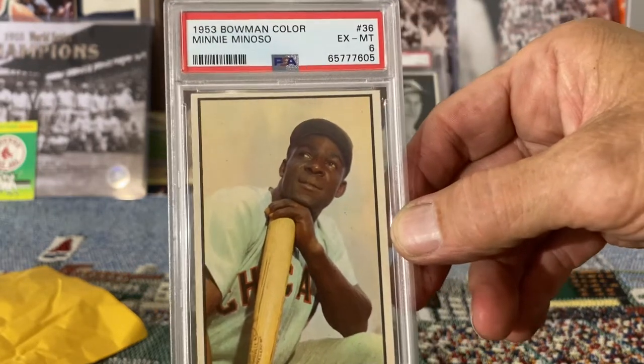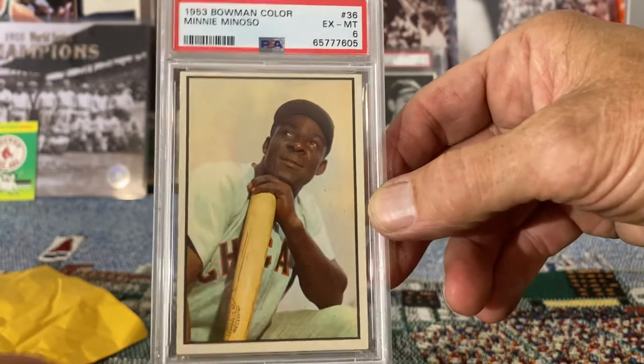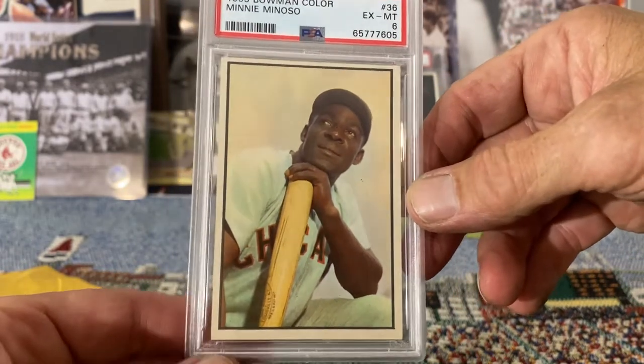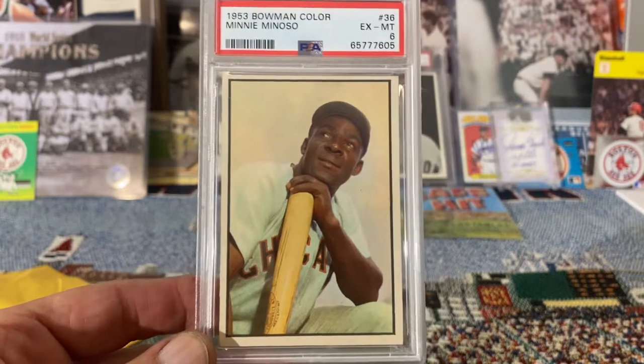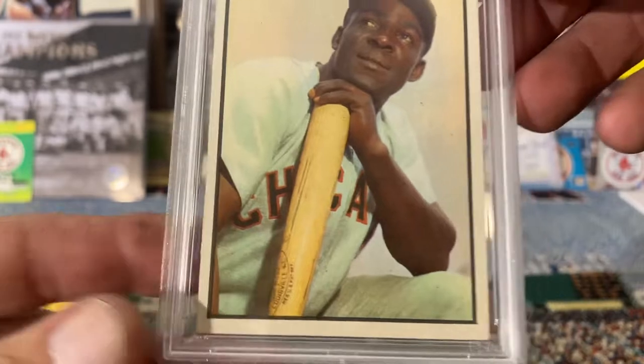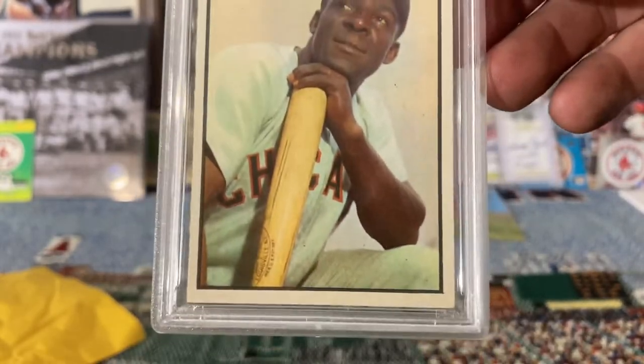Let's see — yes, it's got a six! I love it, very nice. Just a great-looking card. Beautiful shot of Minnie Minoso resting on his back — card is nice, corners are pretty sharp.